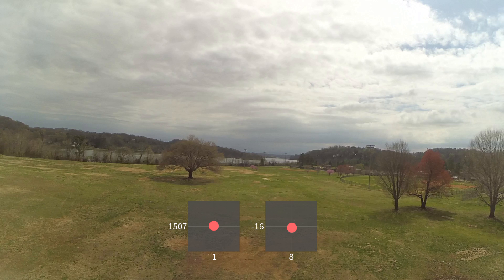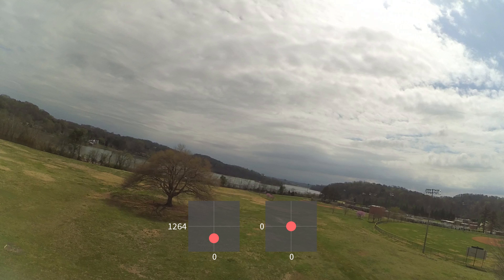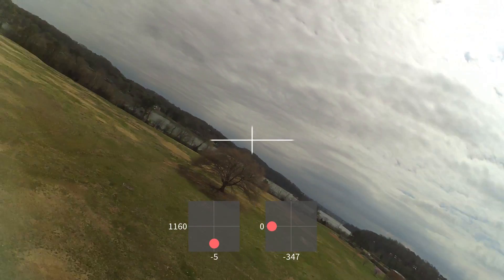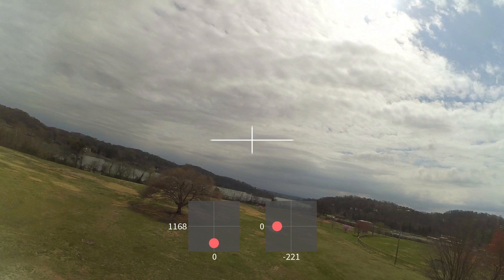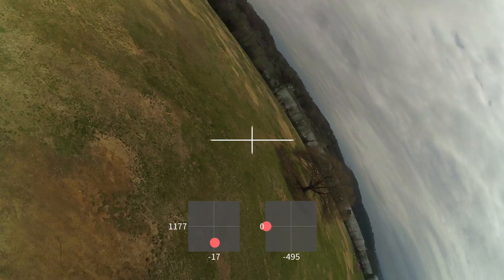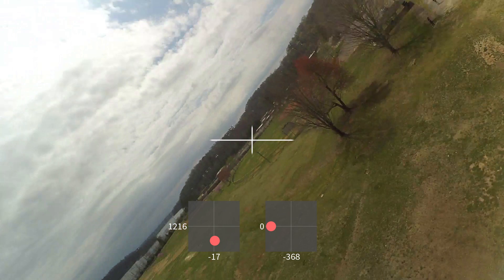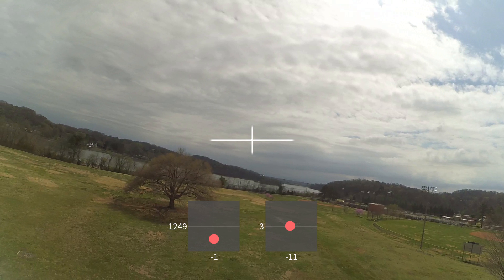I'm going to show you a pure roll move right now, and I want you to watch what's in the center of the screen when the camera rolls, and watch what the camera does as it rolls around. That happened pretty fast — let's slow it down, and let's put a crosshair in the middle of the screen to help you track what's in the center as the camera rolls.